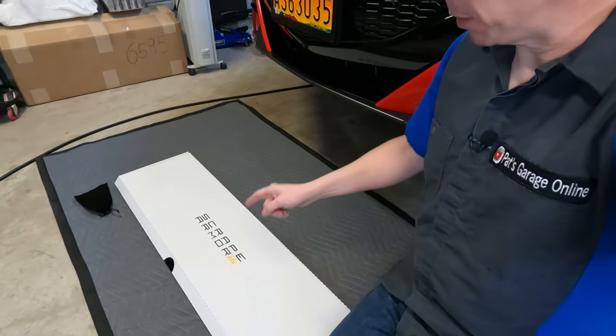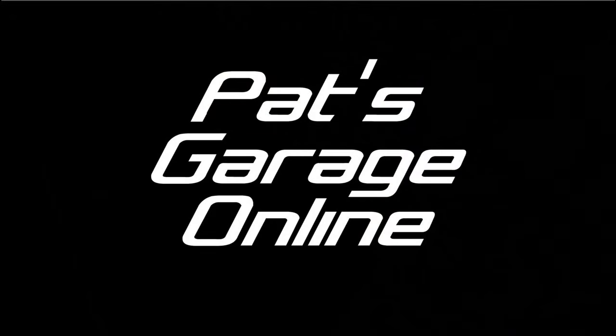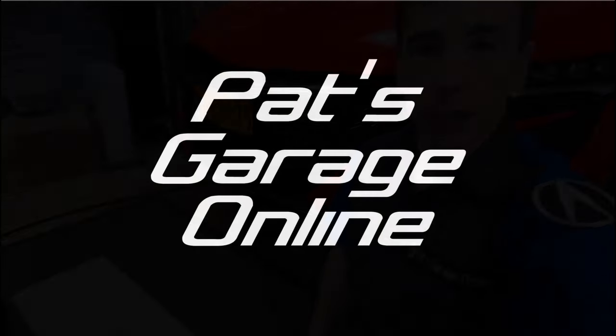Hi, I'm Pat and welcome back to the channel. Today I'm going to install a bumper guard underneath the front bumper on the Acura NSX by Scrape Armor. If you're new to the channel, please click on the subscribe button and ring that bell for notifications as I like producing cool car content. You're not going to want to miss it and be sure to give this video a big thumbs up.